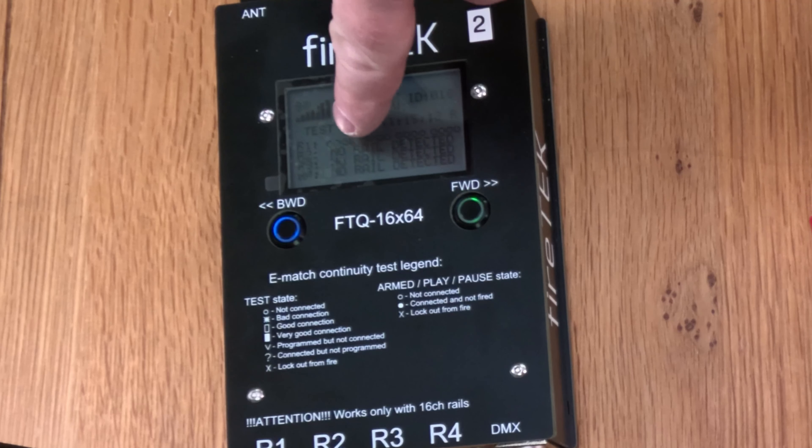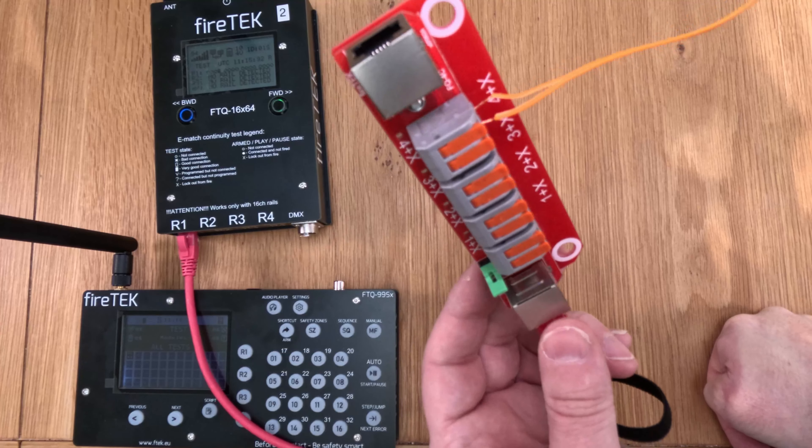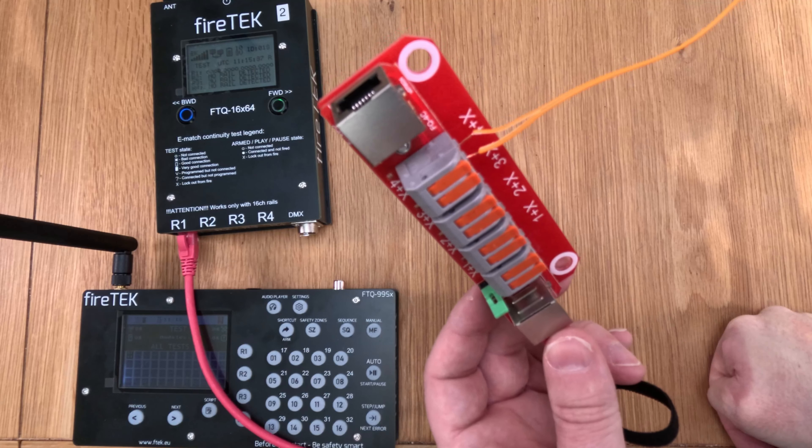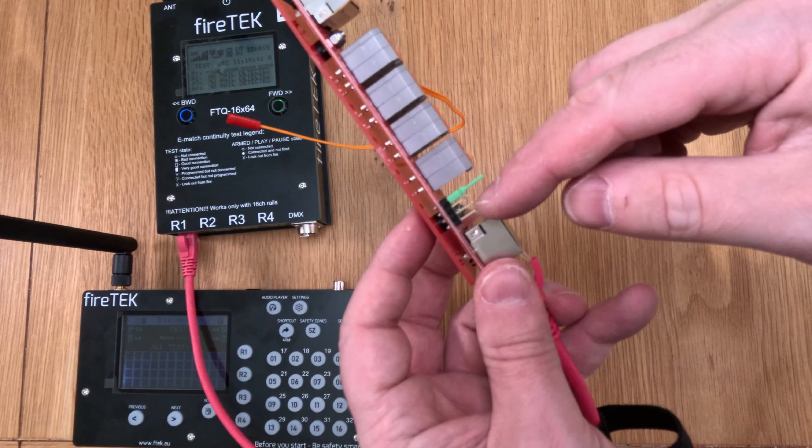You can see on my module that we've now got continuity on channel 8. If I change this jumper back to position 1, we then get continuity on channel 4. So really versatile. I like the fact that this is nice and small and compact — if you've got firing sites that only require 4 channels and you don't want to put a great big 16-channel rail on, you can just run a Cat5 cable out there, put this little four-channel rail on, and fire four channels from that.